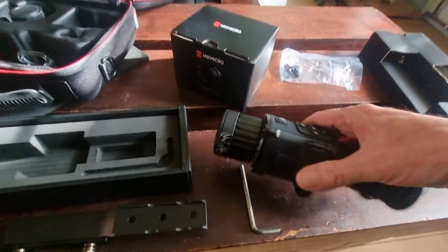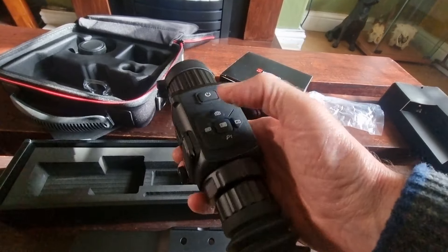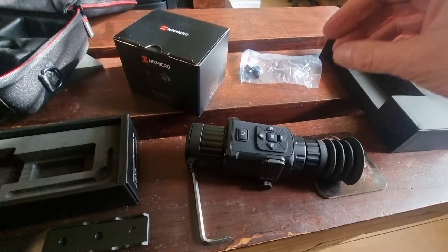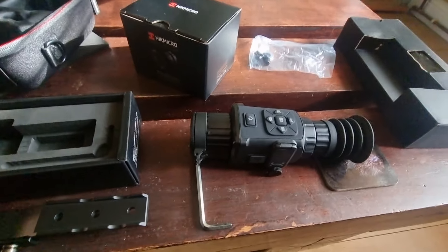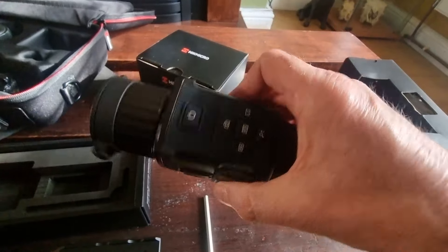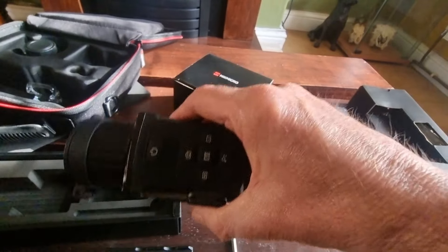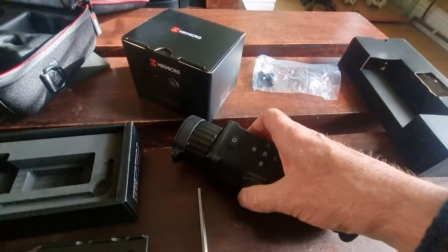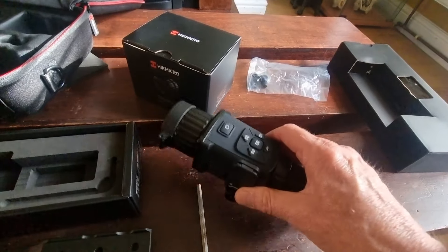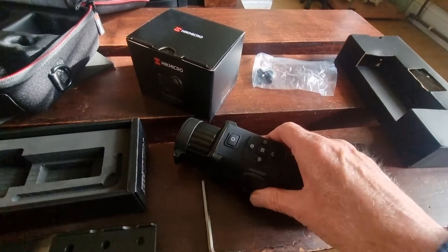This is going to be a Pro X setup. I've got an Alpex 4K on my hunting 5 auto, with the extra large Trident illuminator on top — it's actually quite a heavy setup, okay for shooting off a bipod or sticks, but quite heavy. I'm hoping this little thing, which probably weighs easily half — I'd say a third — of that combined Alpex 4K and IR illuminator setup, will make a more lightweight thermal wander-round gun.